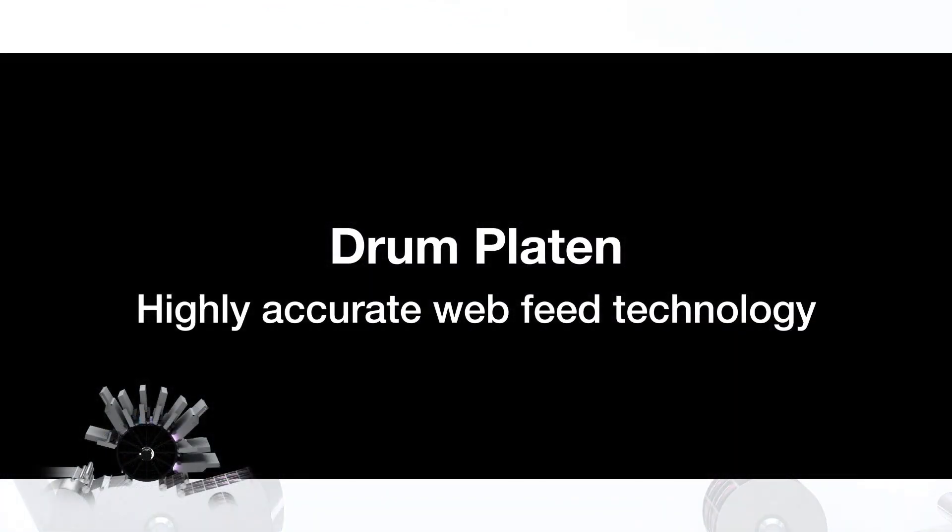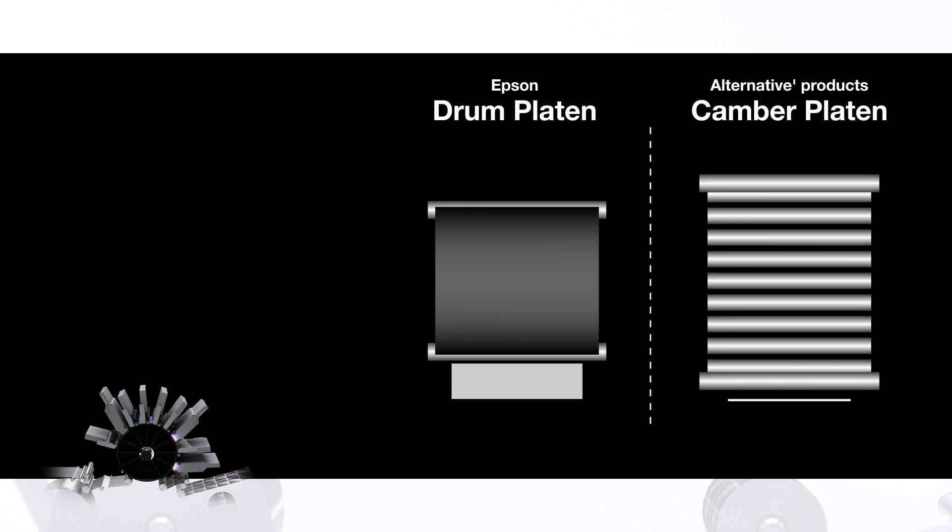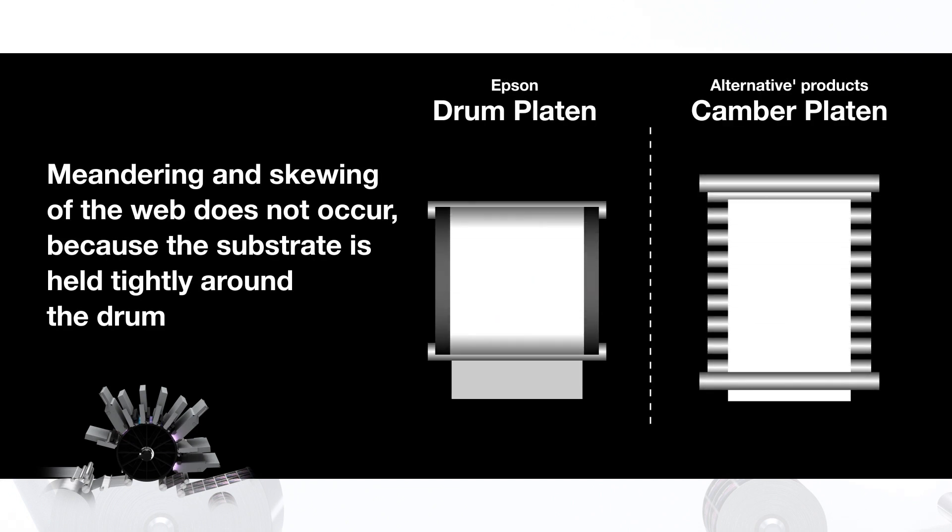Finally, with our drum platen technology, meandering and skewing of the web does not occur because the substrate is held tightly around the drum.